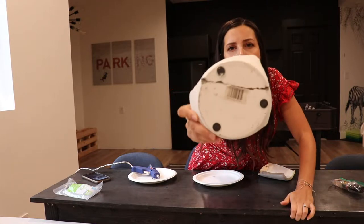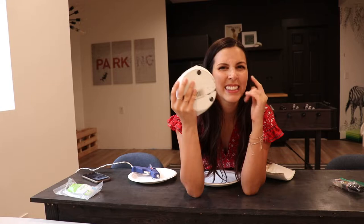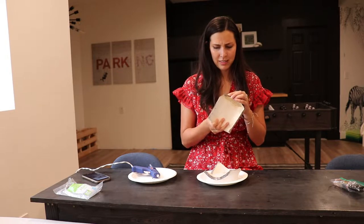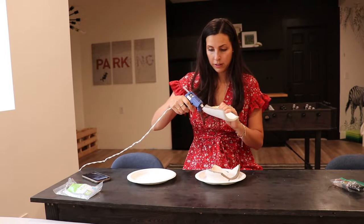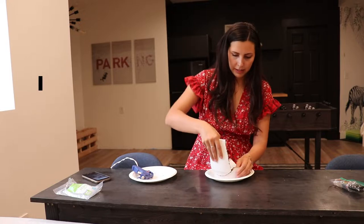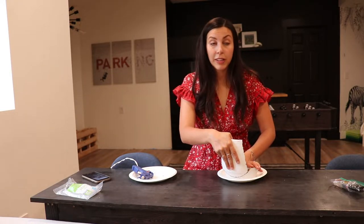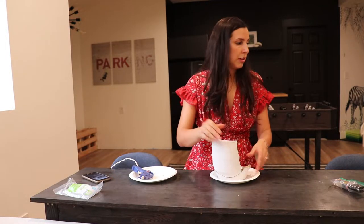I've got two pieces here that I already glued together, and you can see where the epoxy was is very shiny compared to the matte surface. Now that I've made those two pieces shiny, I'm not sure if I can still get them to stick together, but let's just go as quick as we can. The good news about hot glue is that it can just peel off really easily if something goes awry. I already feel like it's pretty secure, so let's move on to the next piece.